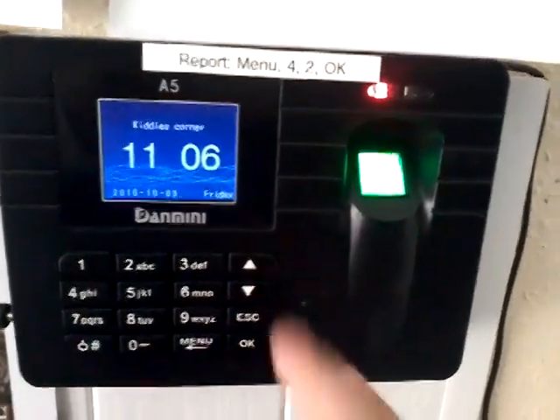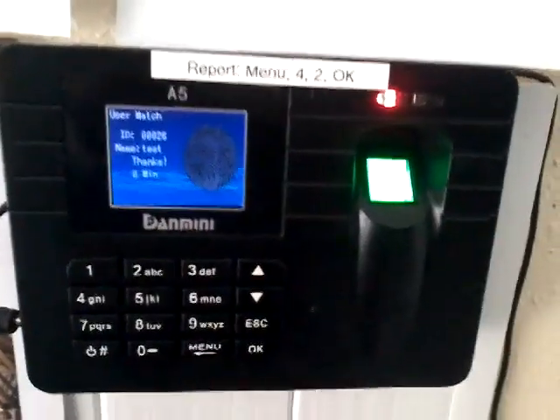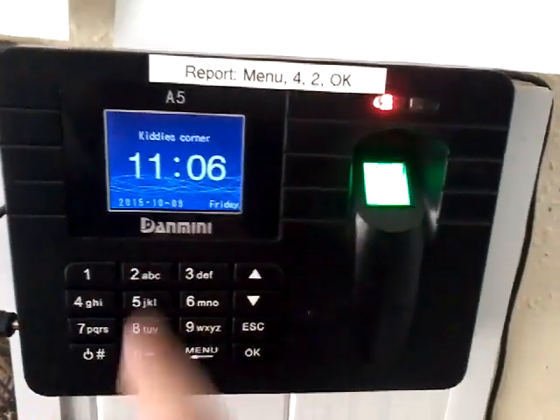If somebody wants to sign in when it is on the clock, just tap in their finger and it says name 'test', thank you. Now it is on the clock again.